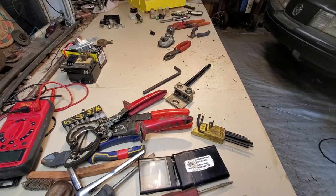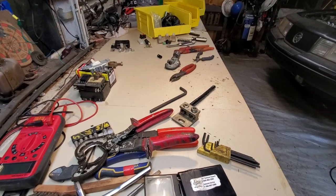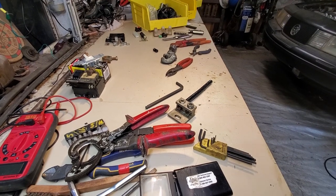Hello YouTube, iFixitAll here, team iFixitAll. The purpose of today's video is electrical connections and what I do and don't like.